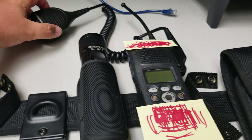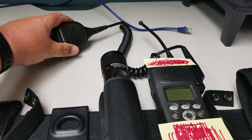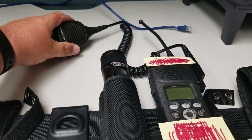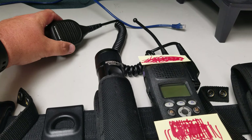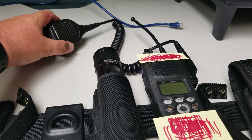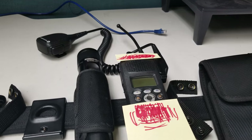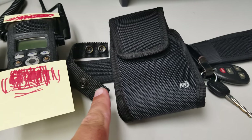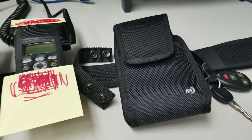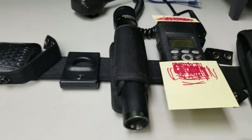I keep the extension mic on because the radio is on the belt and it's a pain to keep taking it off. I usually wear the mic right below my mouth in the center of my uniform, sometimes on the lapel, but most times right in the middle attached to my buttons.